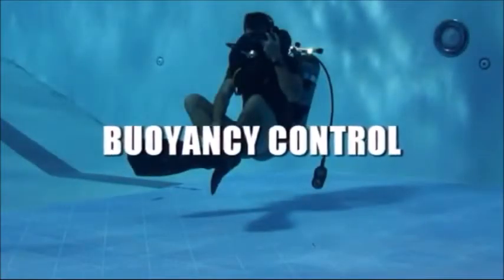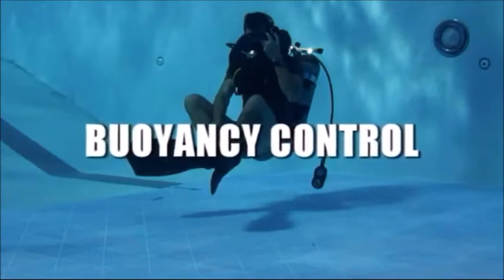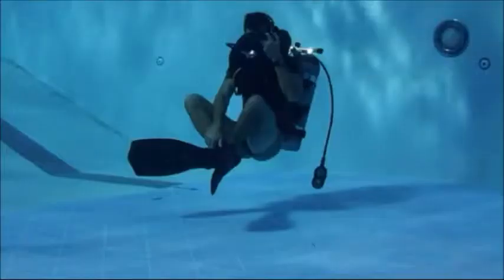Buoyancy Control is a critical skill taught to enable the diver to establish positive, neutral, and negative buoyancy. This allows the diver to control their position in the water column using a buoyancy compensator.